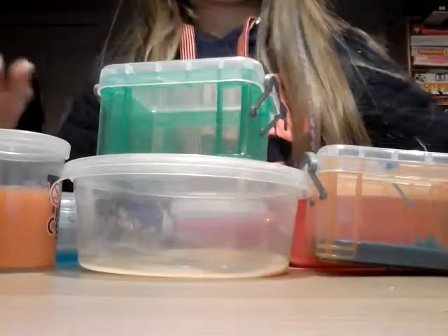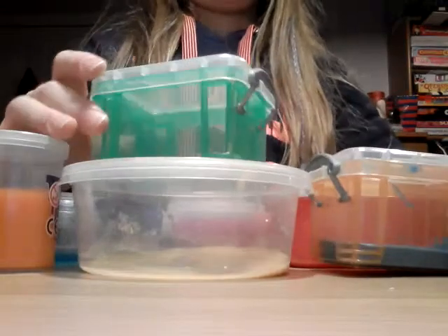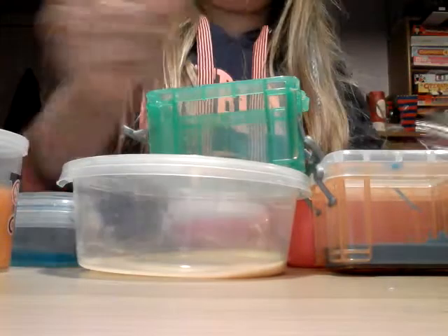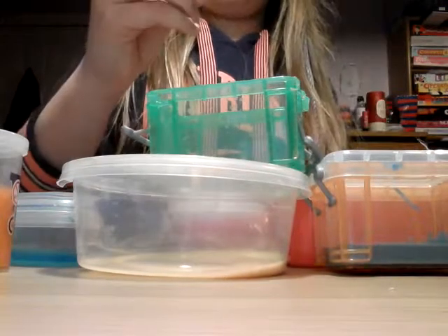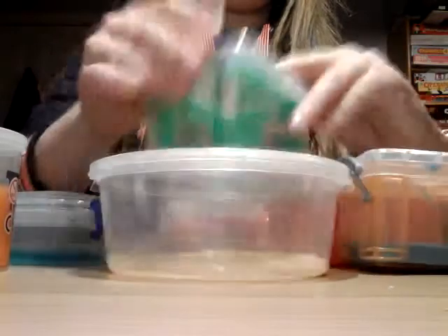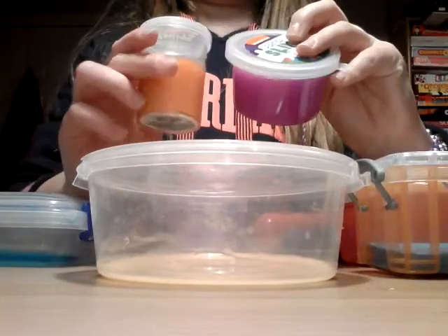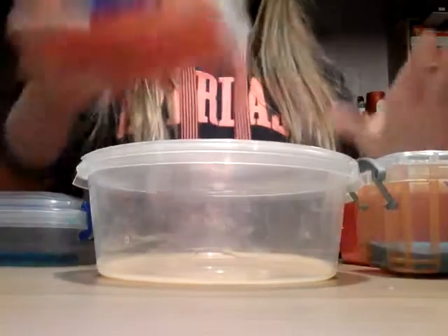So here are my slimes — there's quite a lot. Some of them have changed. Now that one's rock hard, I better throw that in the bin, or let's do something with it. I'm not using that. Here are my slimes — I might not be mixing these two, because I've watched some YouTube videos and they don't really mix either.